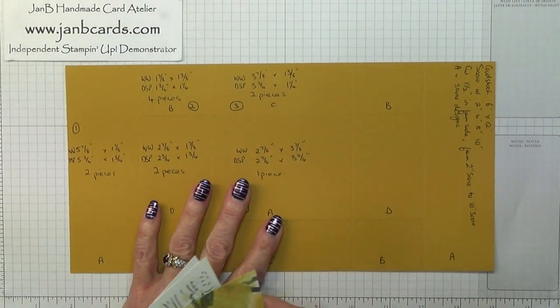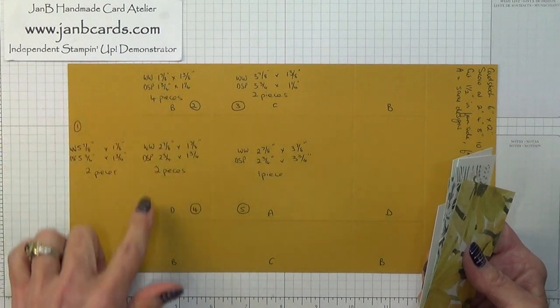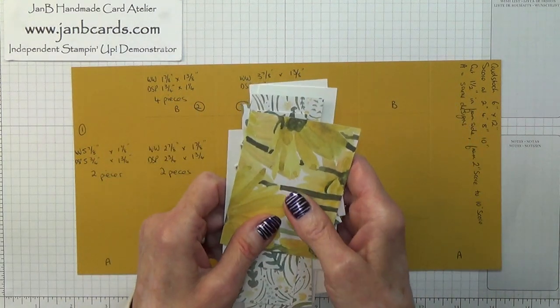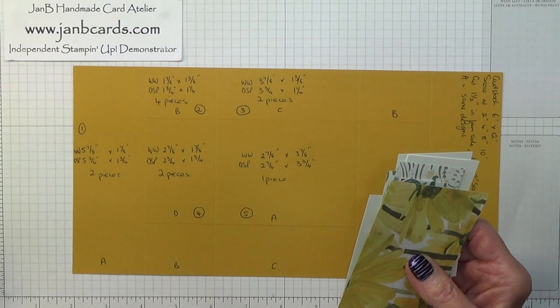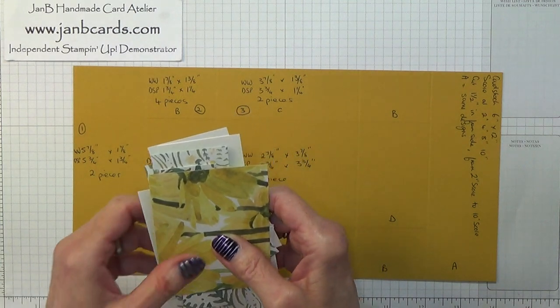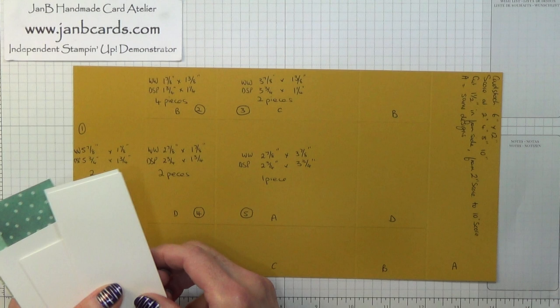This was going to be my test card, but once I'd finished scoring it and cutting it, I had the idea of putting these pieces on it a bit like a jigsaw puzzle as I went along, and it was so much easier. So let me just tell you what pieces you will need and how I made it much easier for myself.